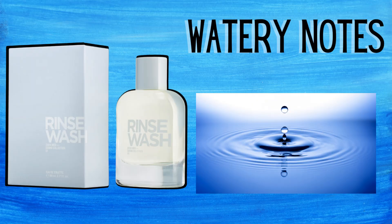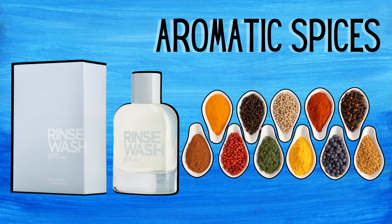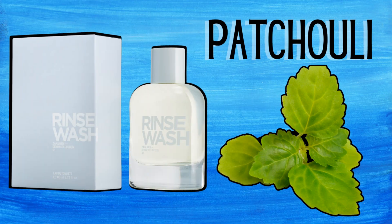For the notes: there's one note per layer. The top note is watery notes, the heart notes are aromatic spice, and the base note is patchouli.